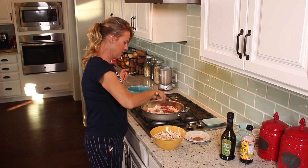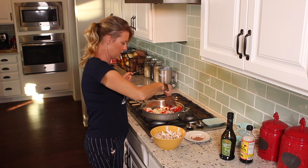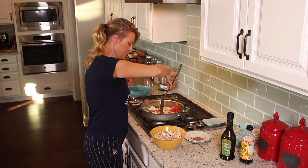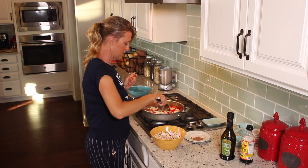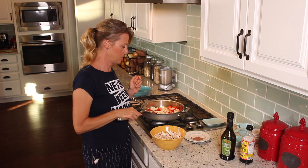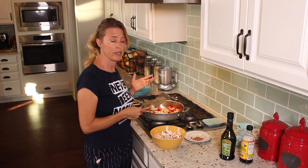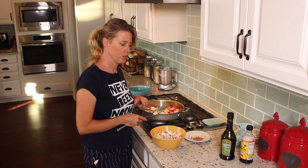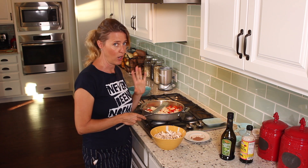We're just going to keep sautéing these up a little bit. You want to sauté them until the onions are slightly translucent, and then we'll add our mushrooms and some of the sauce flavor.